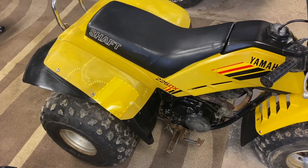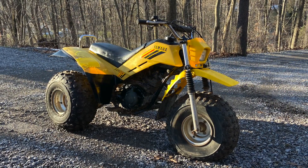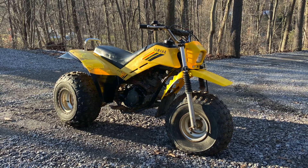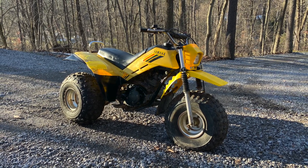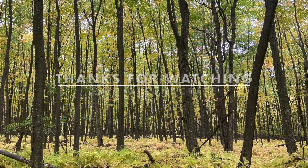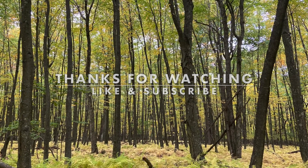So that's where we are on this three-wheeler. Stay tuned for some more updates on the Yamaha 225DX, and hopefully we'll go for a ride soon. Thanks for watching — if you could click like and subscribe, it would really mean a lot.